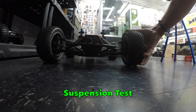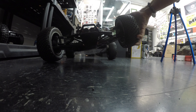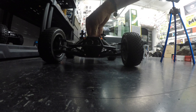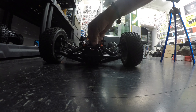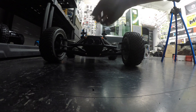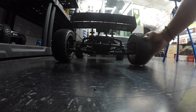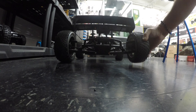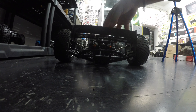Now time for that all-important suspension test. Let's check the front out first — no idea what to expect here. We've probably got coming up on a good 4.5 to maybe 5 inches of travel up front. It is awesomely well sprung and damped — this thing is definitely designed to bash with. Checking out that rear suspension, normally a little bit less travel than the front, and this car is no different — maybe about 3.5 inches, but again supremely well damped and sprung.